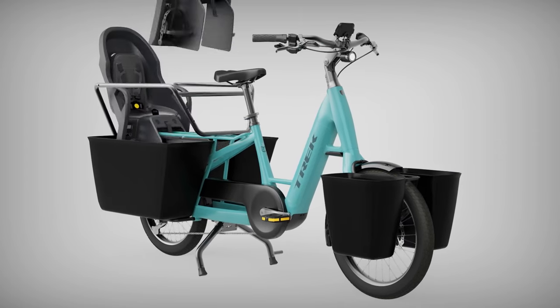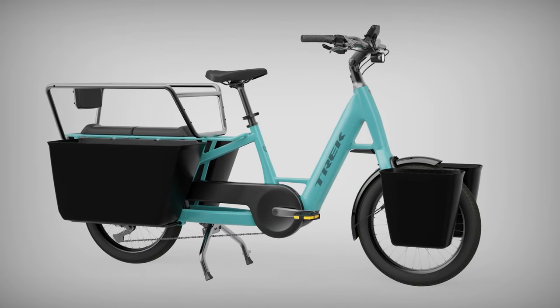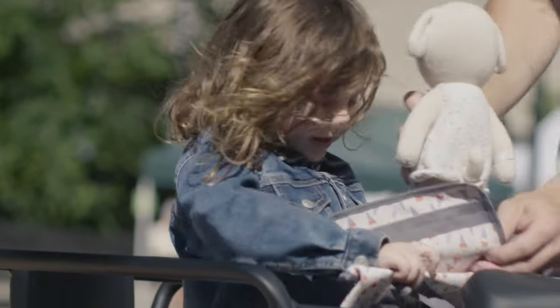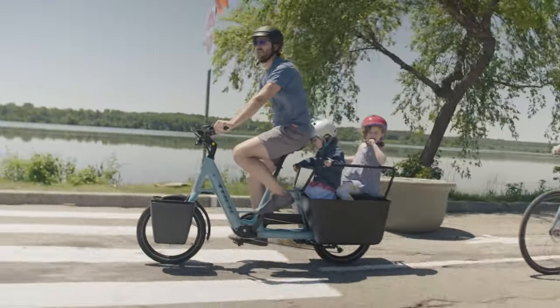You can prioritize child seats, cargo capacity, or that Goldilocks just-right combination that works best for you. There's space for two kids in or out of child seats, plus space for their stuffed animal friends and snacks for the whole crew. Now everyone can enjoy the views and fresh air when you go by bike.